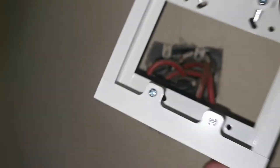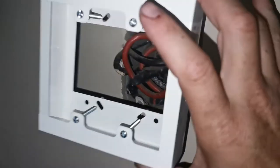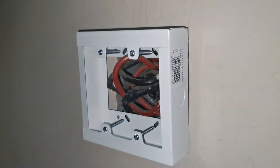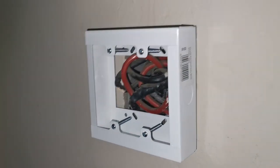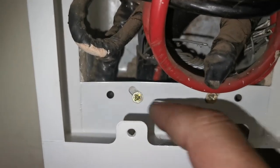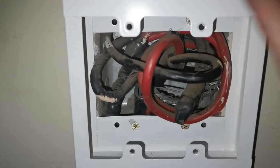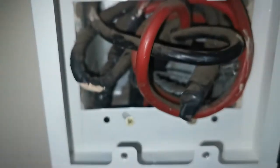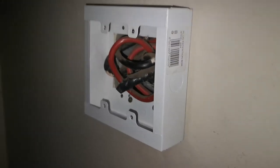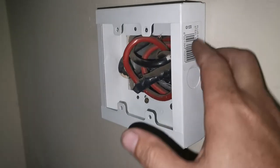All I have to do now is try and mount this cover to those screws over there and then I'm going to close it up. So let me do that first. Okay, there we go. I use these screws to tie down the box, so the box is tight. As you can see, all the cables are inside now.